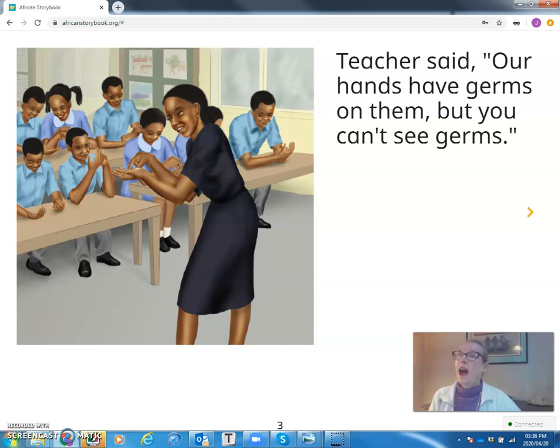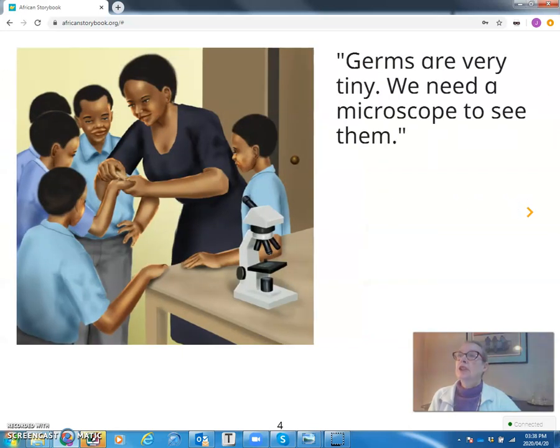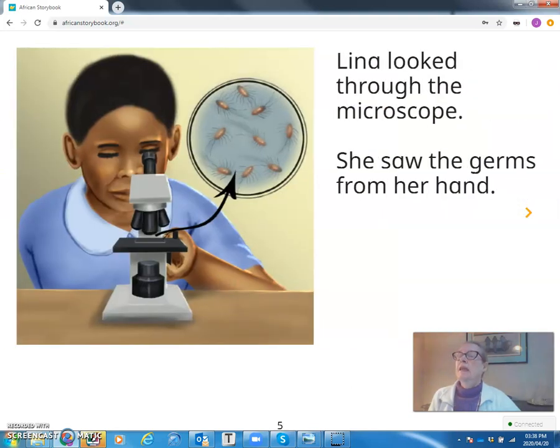Teacher said, our hands have germs on them, but you can't see germs. The germs are very tiny. We need a microscope to see them. Lina looked through the microscope. She saw the germs from her hand.